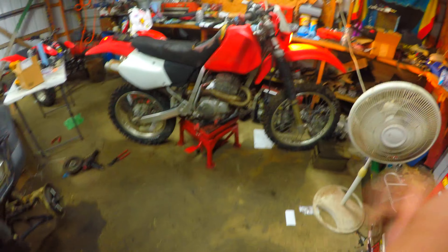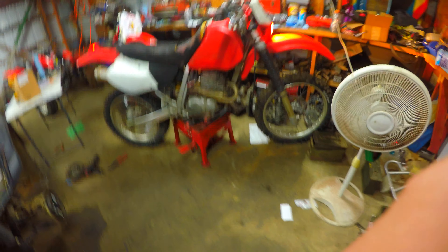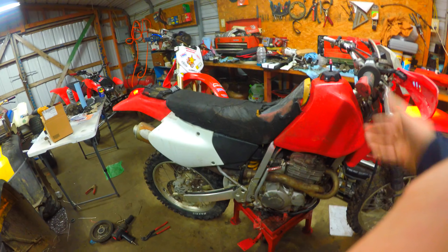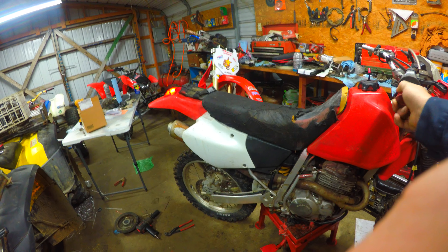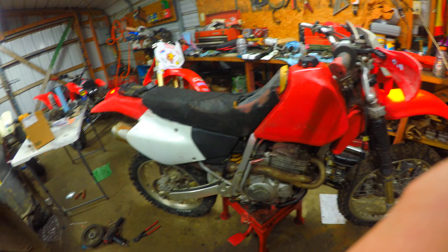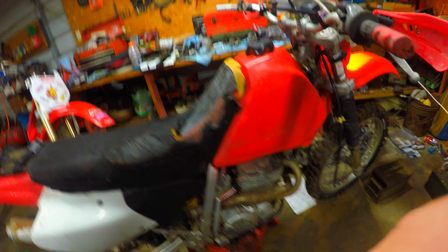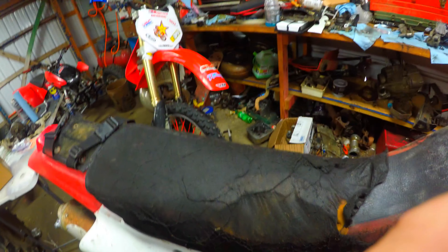After a couple minutes of kicking it started, which was probably one of the easier times it started. It might just be the carburetor. It doesn't sound too bad — doesn't really have a lot of valve noise either, which I like. The headlight works too. No smoke. Yeah, it's pretty loud but pretty cool. I like it.